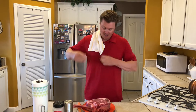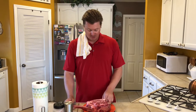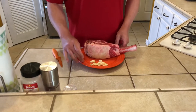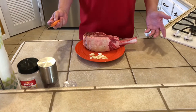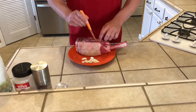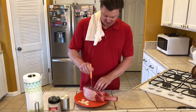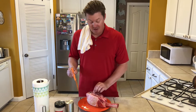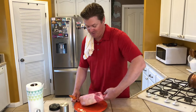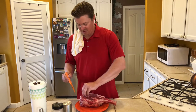First thing we're going to do, we're going to keep things simple. Because this is such a good cut of meat, we're going to keep it real simple with the ingredients. I already have four cloves of garlic cut into 12 separate pieces. I'm just going to make a couple of slits in the meat, about six per side, and slide some of this garlic right into the meat. Make sure you get them in far enough so they don't fall out when you flip. We got six on that side — flip this over and do the other side.